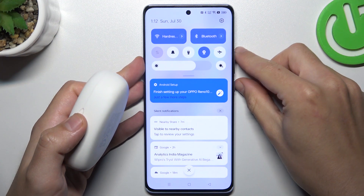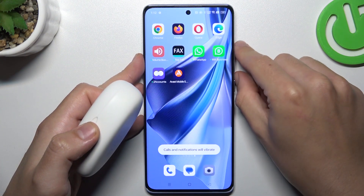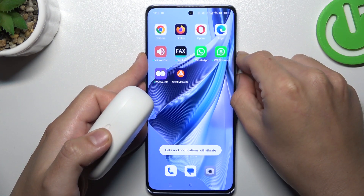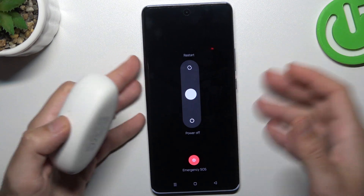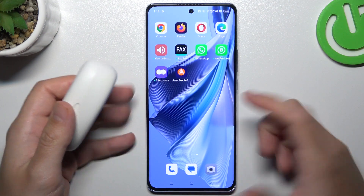You can also try to restart your phone by holding the power button and swipe to restart. A little bit obvious, I know, but sometimes it really works, so just try it.